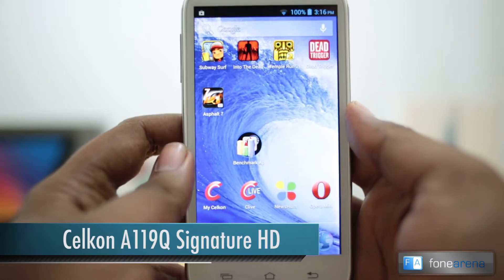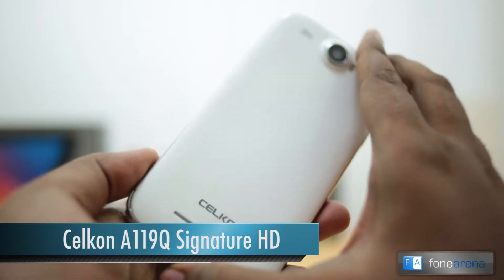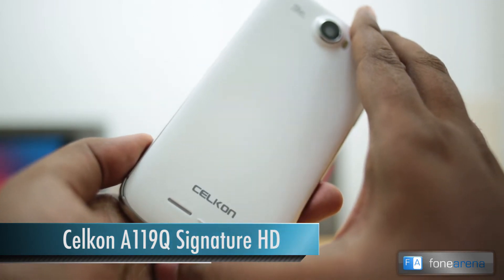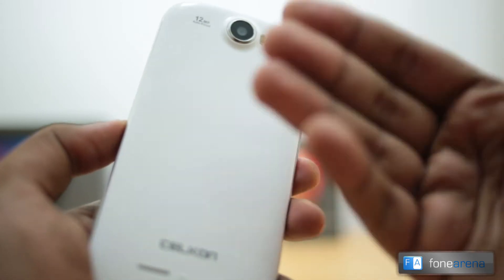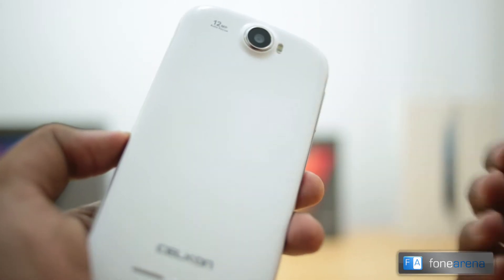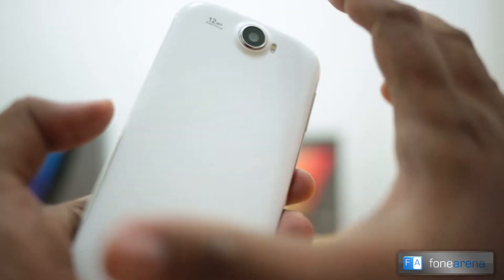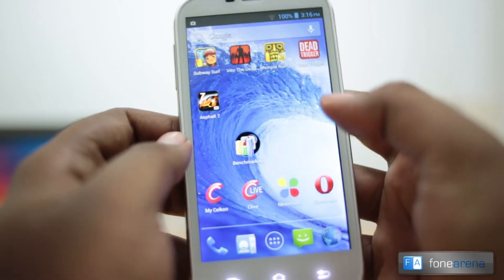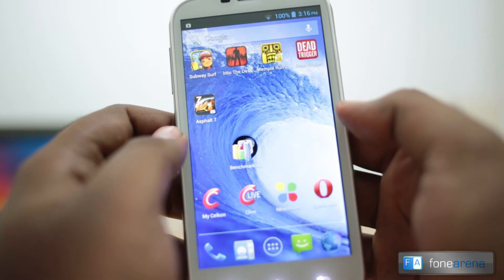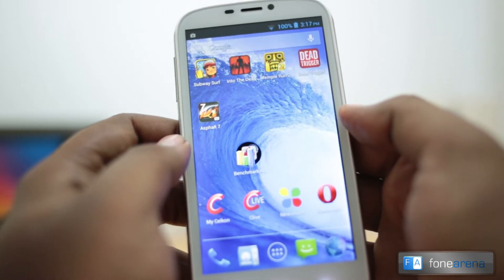Hey guys, this is Bharadwaj with FoneArena and right now I have the Celkon A119Q Signature HD smartphone in my hands. This phone was recently launched as a small upgrade to the Celkon A119 Signature HD, which itself was quite nice in terms of build quality. This has an upgraded processor — a Mediatek MT6589 chip, a quad-core chip with PowerVR SGX544 MP2.